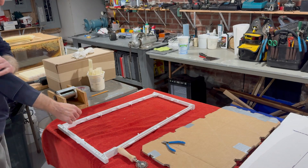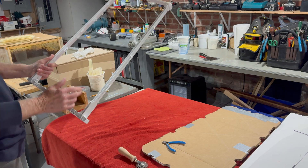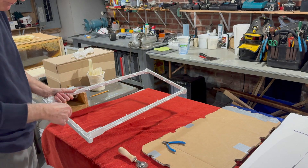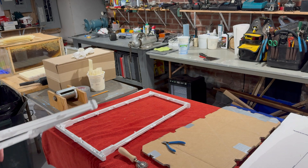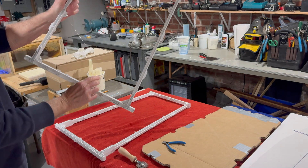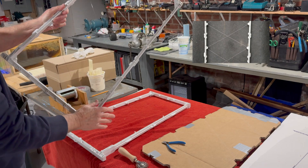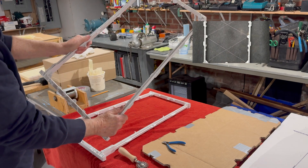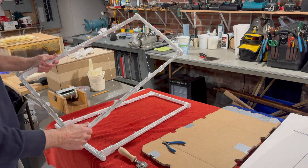I'm wiring frames here on this new Pringle Hive. First thing you have to do is figure out your process and how you're going to run wires through here. Here's the end product — you can see these nice X's, triangles that I'm making with wire through the whole frame. This is what's going to hold the foundation, and I'm going to show that also in a little bit.